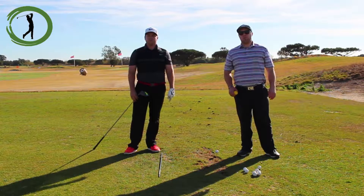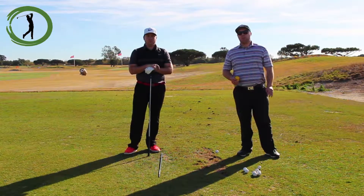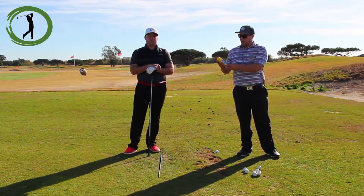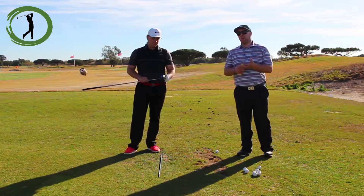Hitting the center of the clubface is very important for consistency — it can actually affect your ball flight. So what we have here is a simple trick to check where you're hitting it on the clubface. You can get a can of Dr. Scholl's foot spray and just spray the clubface, and it will show you exactly where you're hitting.